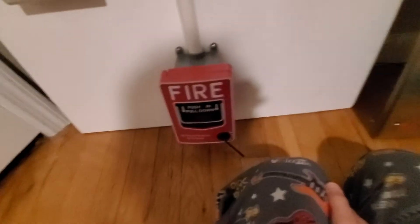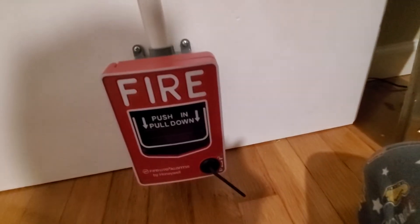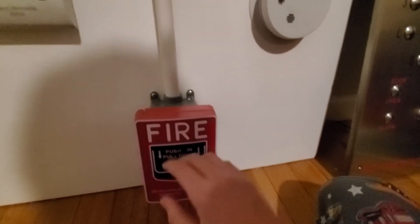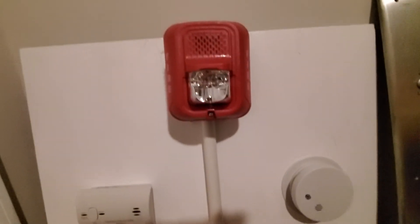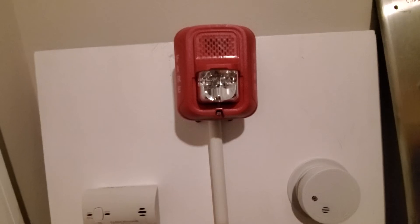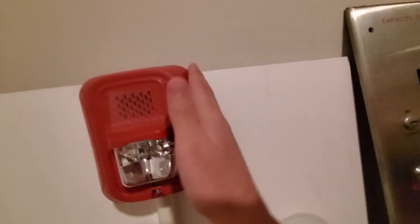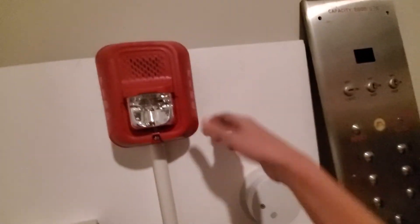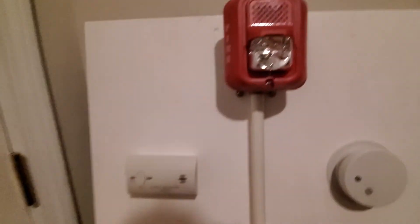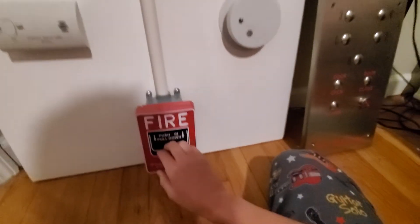Here is the FireLite BG-12 with the hex lock key feature, and I have it hooked up to the System Sensor L series — or the System Sensor SpectrAlert, the System Sensor P2RL fire alarm horn strobe. This is not securely on, I know I have to fix that. Something wrong with the screws, but it still works as it should.